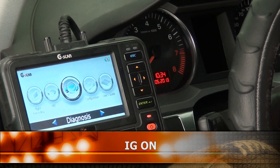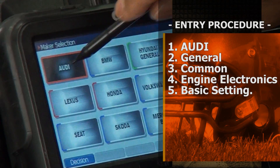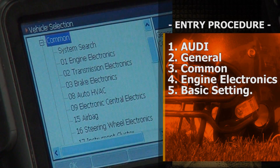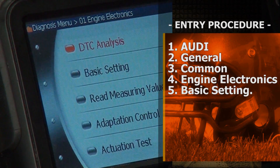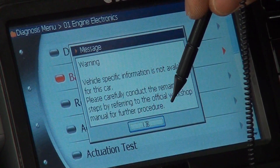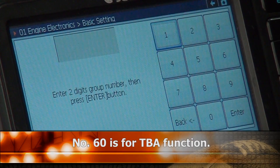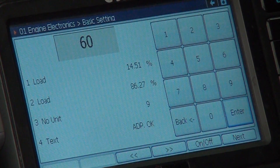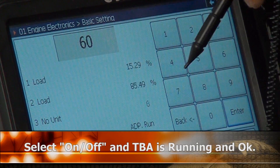Using the I-zone, select Audi, then General, then Engine Electronics. Then select Basic Settings. Number 60 is for the Throttle Body Alignment Function — select number 60 and press Enter. Then turn it on, adaptive run, and okay.